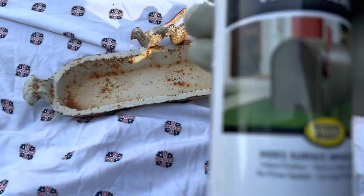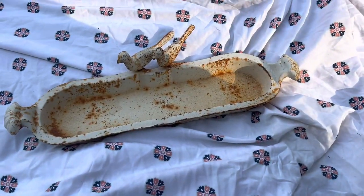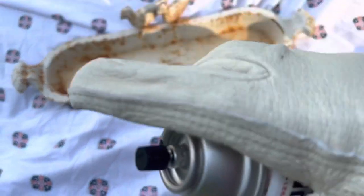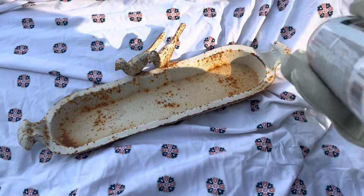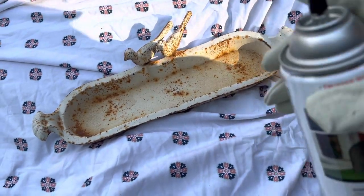One thing I like about spray paint is that it's very beginner friendly. You really don't need a lot. I'm just using gloves and a sheet, and we're just going to start spraying and see how this textured look goes on this birdbath.